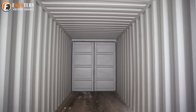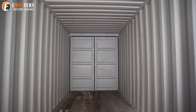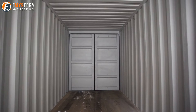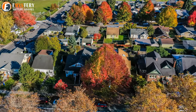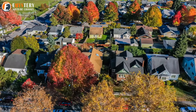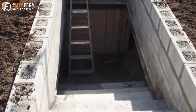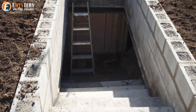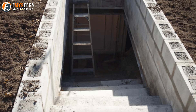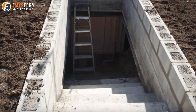Evan provided some tips he learned along the way. One of his suggestions was to add handrails down the stairs for safety — especially if you live somewhere cold where the stairs could get icy and slippery. He also mentioned that it might be wise to build a small overhang over the entrance, which would help in areas where elements could make the stairs icy or fill the hole with rainwater, and it would also keep critters out of the walkway.